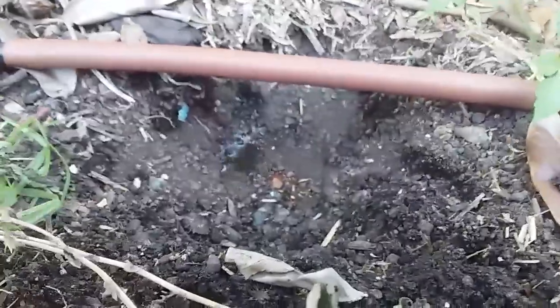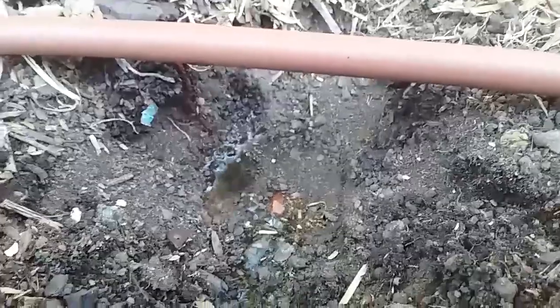I'll show you what I mean. Have a look at this soil. Water is dripping into it but the soil is not absorbing the water.